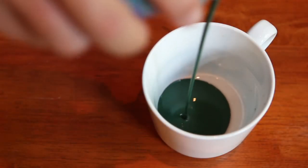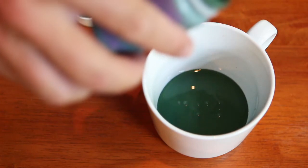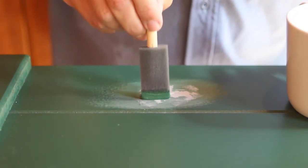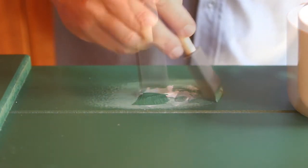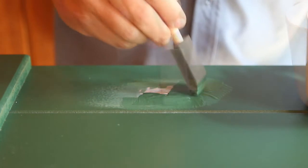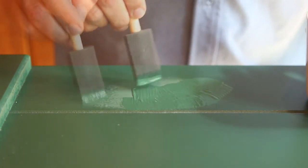Shake the bottle of touch-up paint until thoroughly mixed. You can paint straight from the bottle, or you may wish to decant the paint into a larger container. Apply a healthy coat of paint to cover the primed section. The new paint may appear to be a different tone and sheen, but will eventually blend in with the old paint.